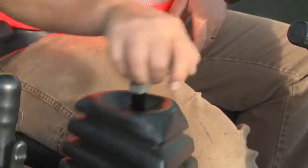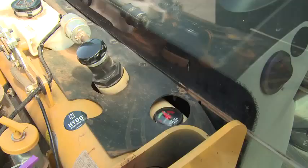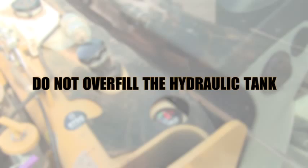To check the hydraulic oil level, ensure the hydraulic pressure is relieved. Use the sight gauge to check the fluid level. Top up if necessary. Do not overfill the hydraulic tank.